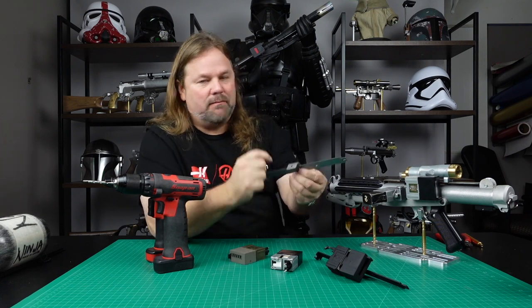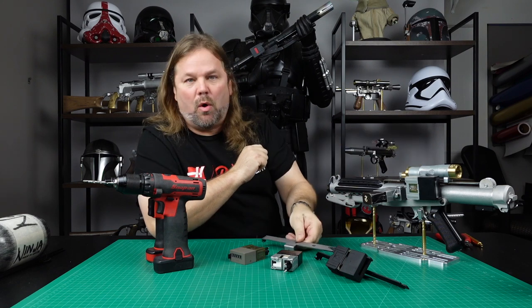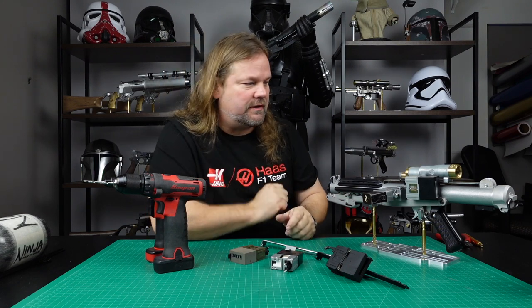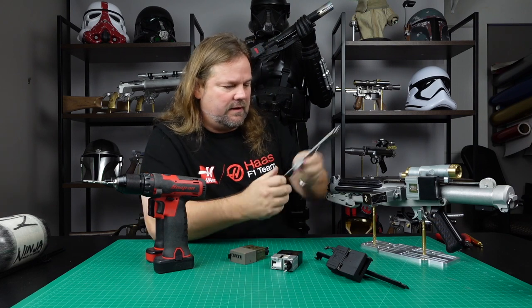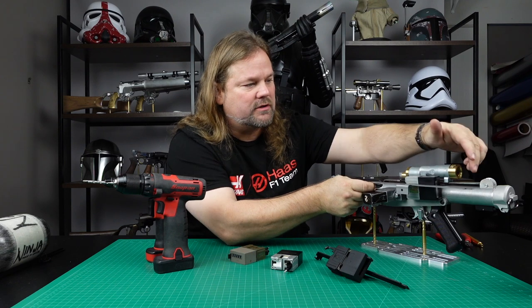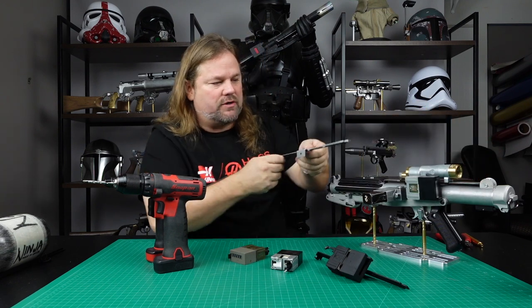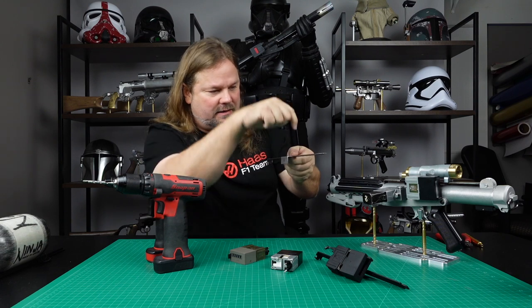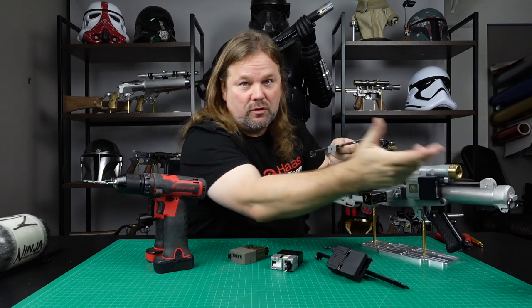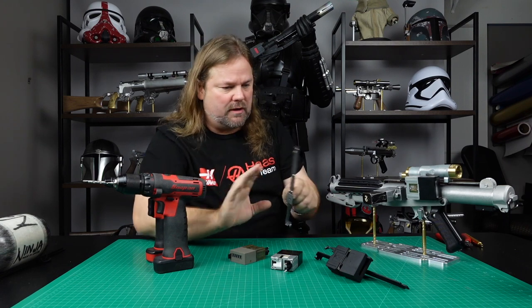We kind of cheat and make a bracket onto the scope mount so that it'll hold up during trooping or on your display. This mount actually hooks in the first hole here and goes back and screws down into the site. There's also a version where it has kind of an S-bend and is actually riveted into the back of the tube of the Sterling, but that's all personal preference. I won't go into much more of that today.